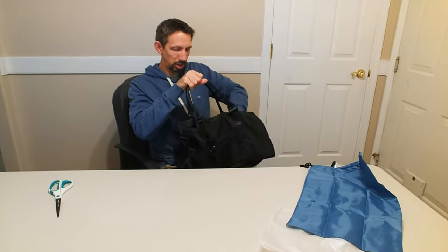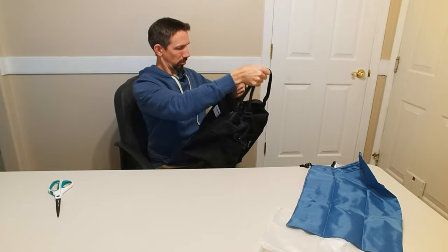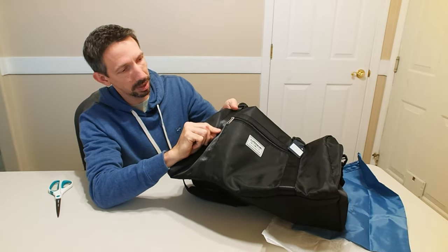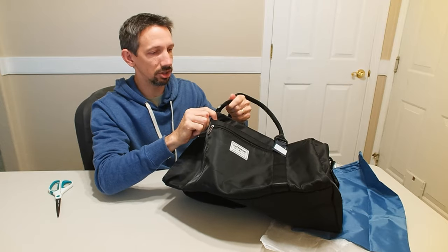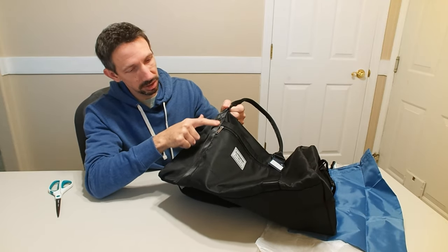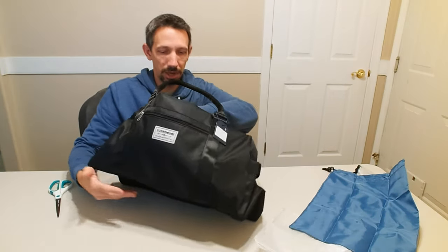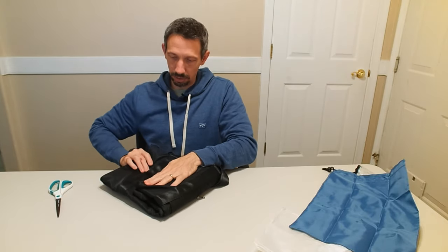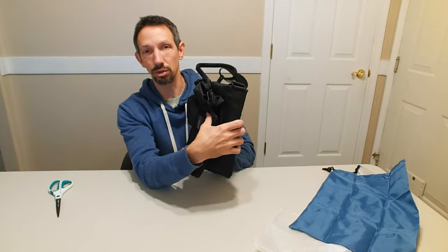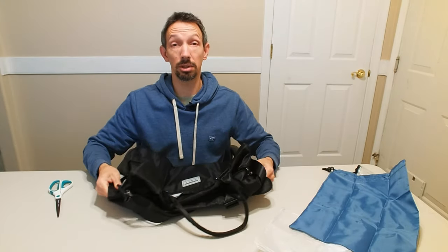It looks fairly spacious — about carry-on size. Good stitching here; you can see this thick seat-belt-like material with heavy-duty cross stitch and double stitch all along the bottom, so this is going to be a fairly sturdy bag. I also like that it collapses into a really small area when you're not using it. Anyway, pretty sweet little duffel bag here. Thanks so much for watching this review video — hope you have a great day and I'll see you next time.